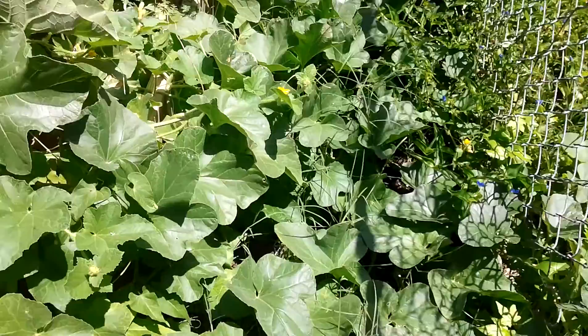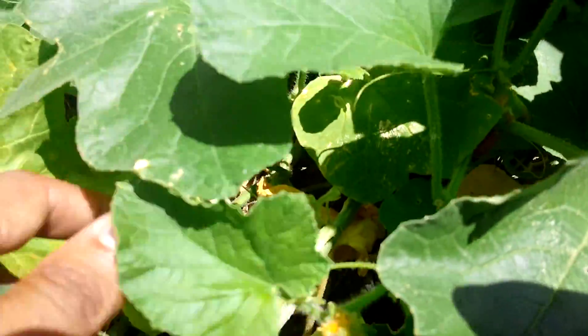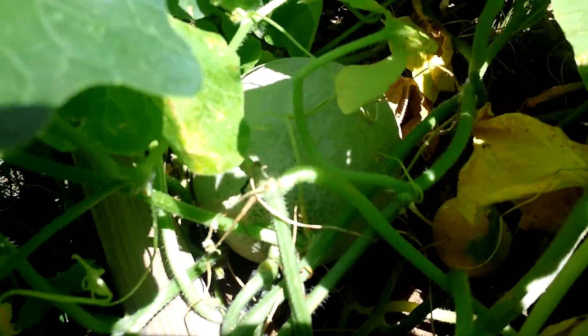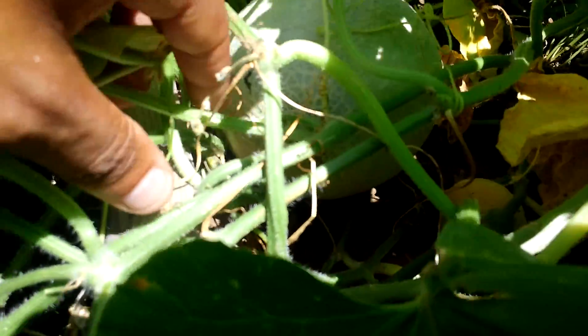Well, that's a male flower. And if I remember right, there was one — yep, there was. Yeah, right there, there he is. That one still has some growing to do. There's the stem.